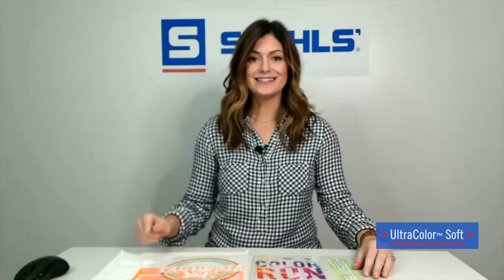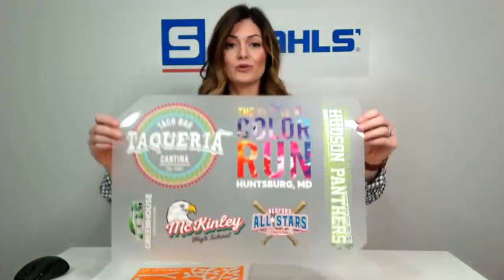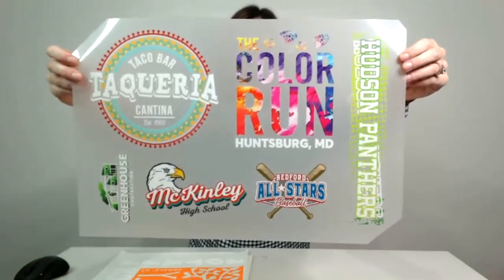The next option we're going to talk about is Ultra Color Soft. What sets this apart is that it's a full color potential transfer. Of course you can do one to two colors, but where this really shines is that it's meant to be able to use full color options. As you can see in the Color Run, there are gradients and almost texture-like effects, but don't worry — it's an extremely smooth matte finish.